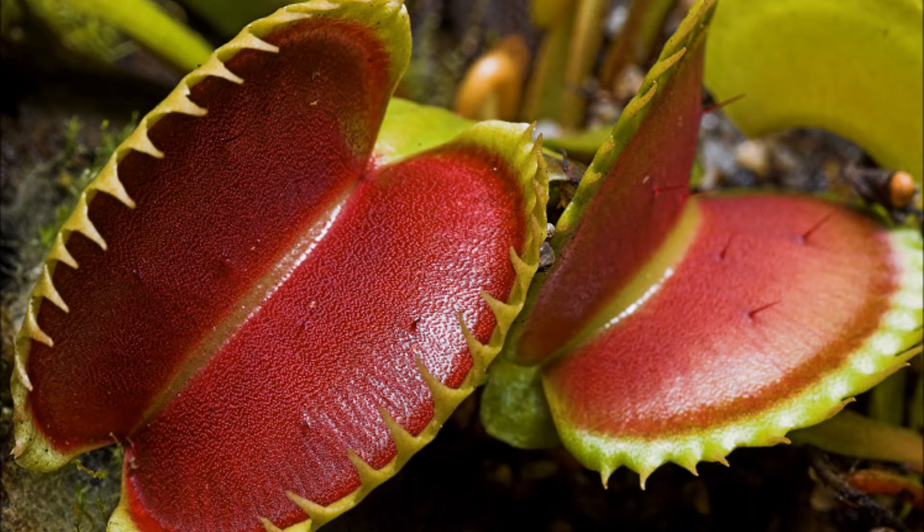It eats insects and small animals which land on its surface. This carnivorous plant is native to the subtropical wetlands on the east coast of the United States, in North Carolina and South Carolina.